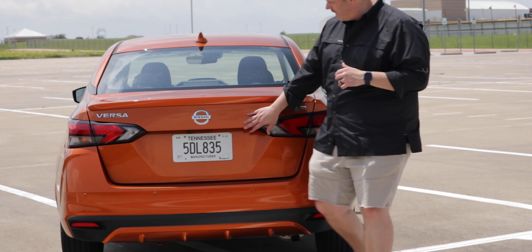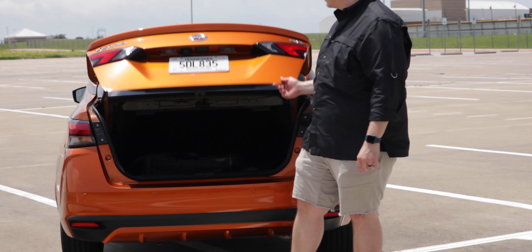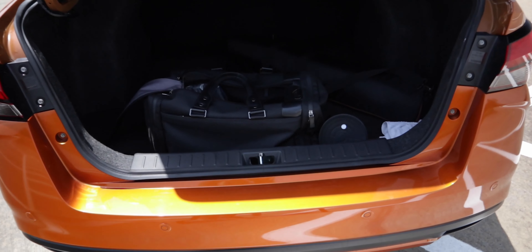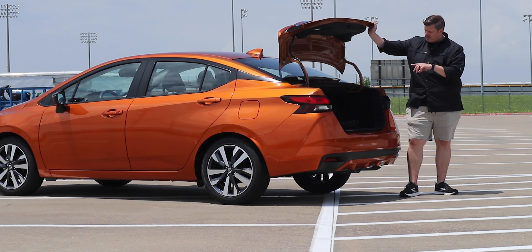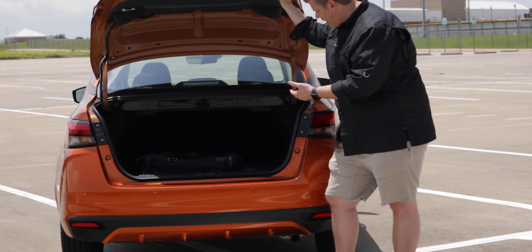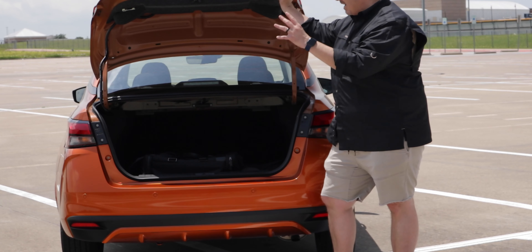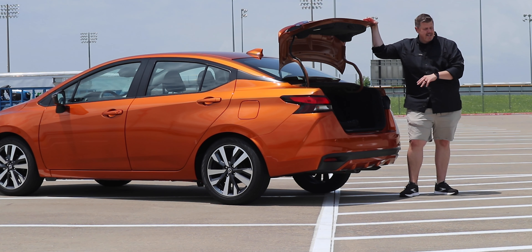You have a button on the trunk, a button on the key, or a button inside to pop the trunk. Overall, it is a pretty good size — you have 15 cubic feet of cargo space. The rear seats are 60-40 split folding, so you can fold those down and put longer things in there. For a subcompact sedan it has a good amount of space. All of my camera equipment fit just fine, and we had it filled with chairs for soccer games — all great stuff for day-to-day living.